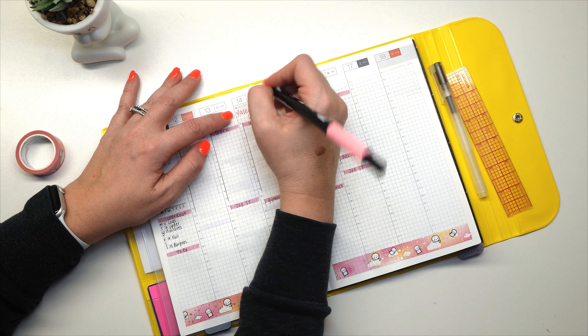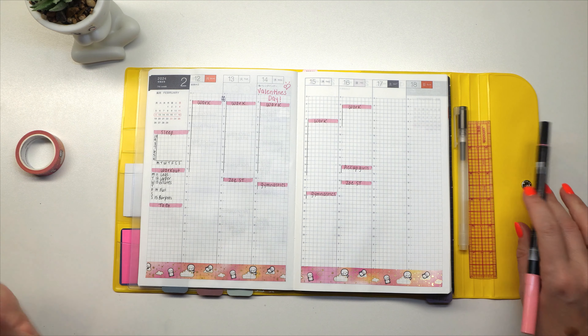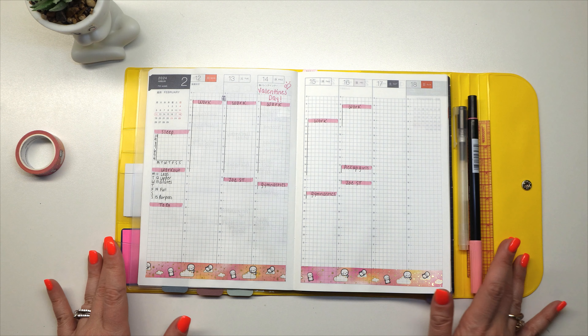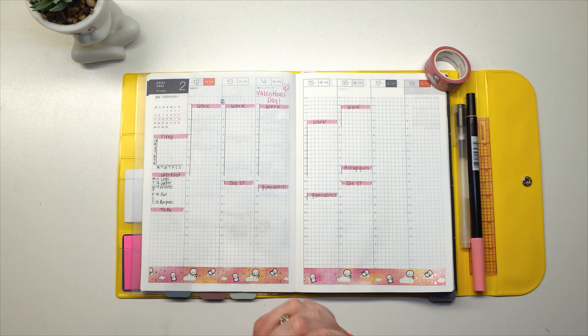I'm going to use my Tombow and write 'Valentine's Day' up here, and add a little heart — even though I know it's Valentine's Day, it's just something I like to put down. Beautiful. Love it.